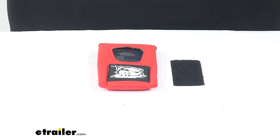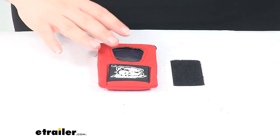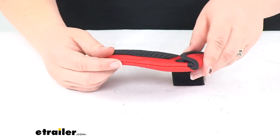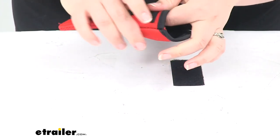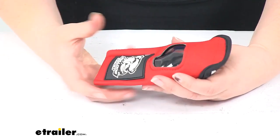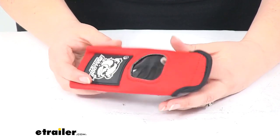Today we'll be taking a look at the Bulldog Winch Holder Cover for Wireless Controller, Part Number 20156. This is just a little neoprene pocket to fit your controller into and keep it protected.